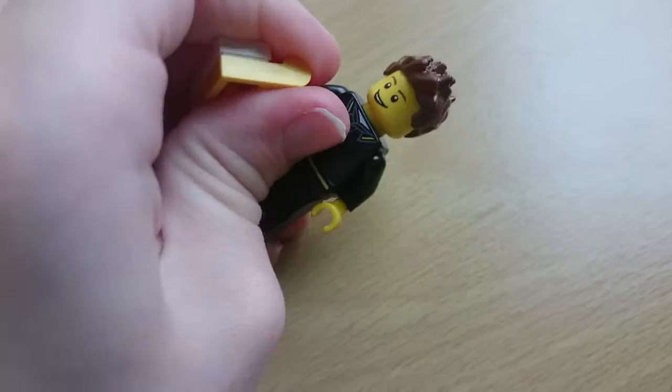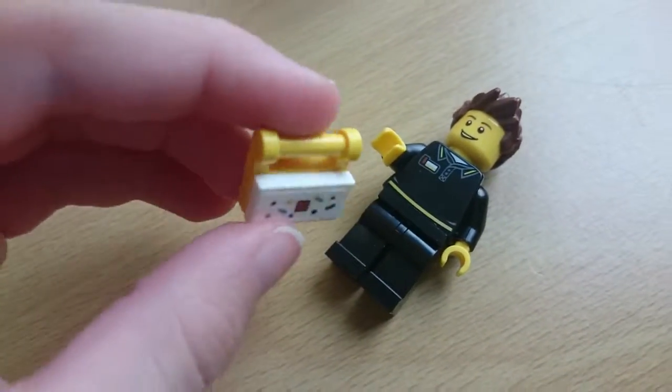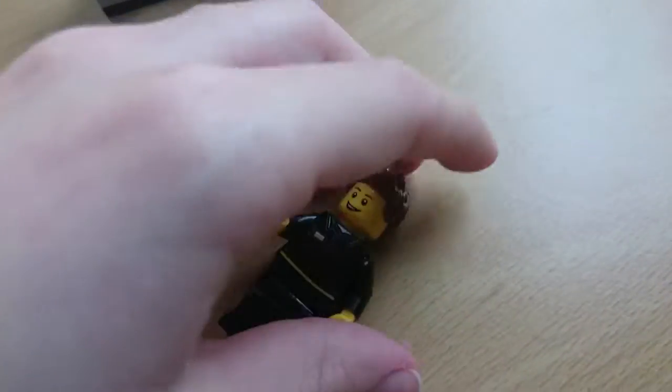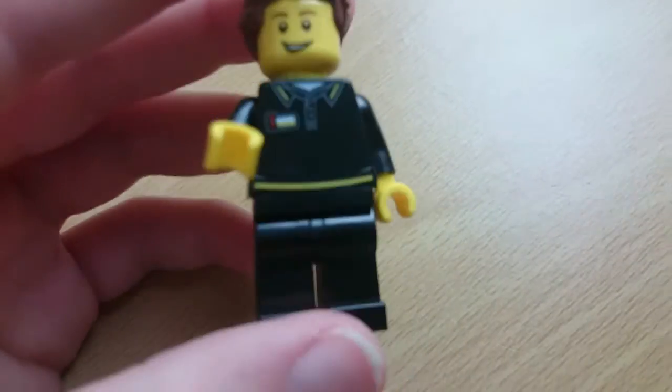This is a special one. I'll take the bag out of his hand — that accessory has a sticker. There are loads and loads of stickers for such a small set; there's a bit too many stickers. Here's his torso print.